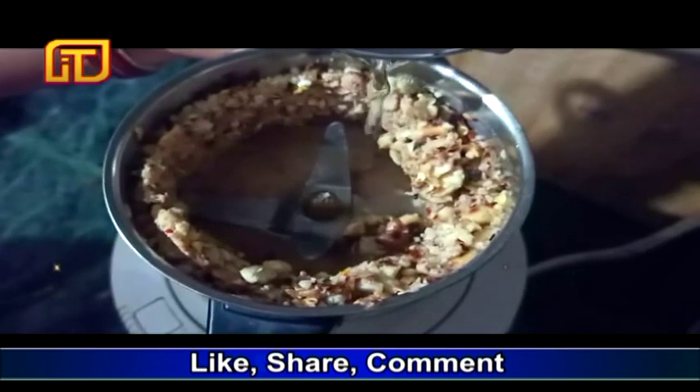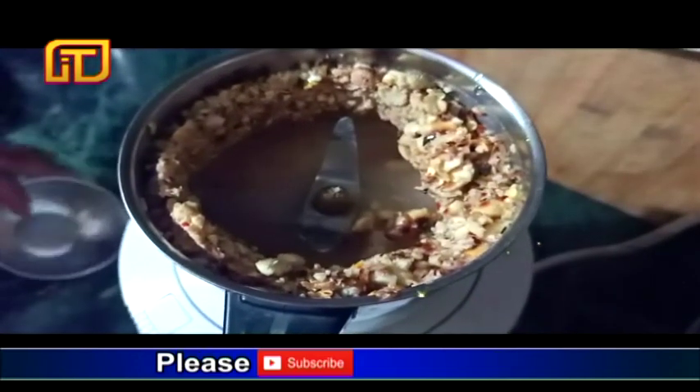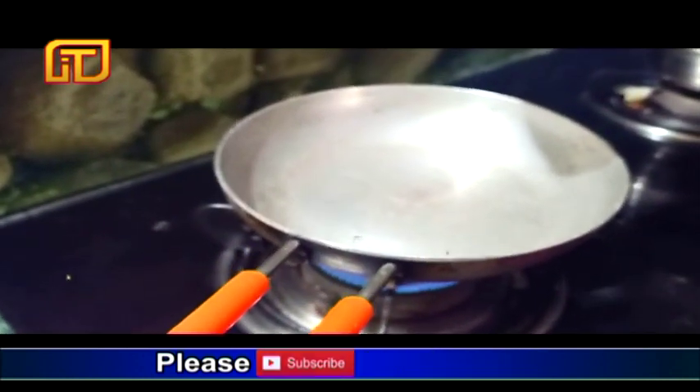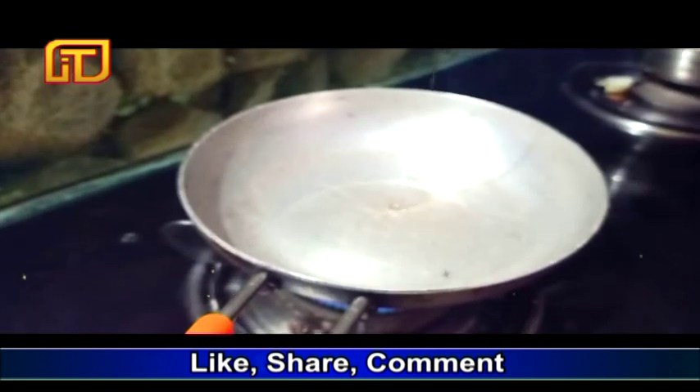We'll mix out the mix with some salt. Let's mix here. Pour the chutney in a tablespoon with some seasoning.